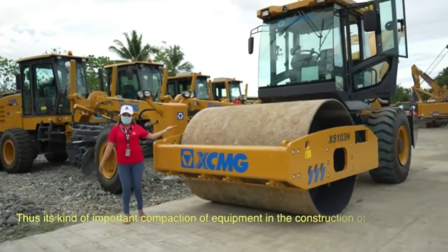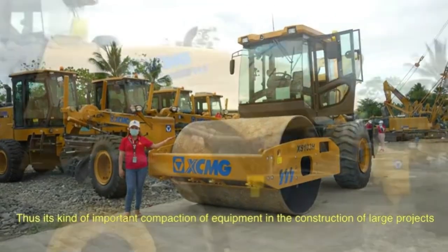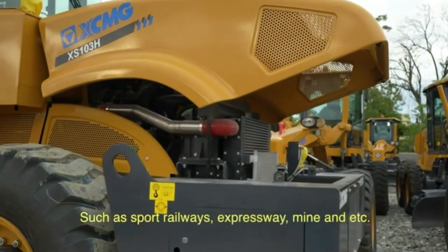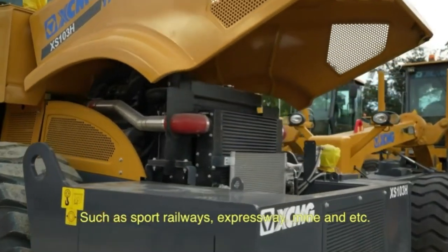It is an important compaction equipment in the construction of large projects such as ports, railways, expressways, mines, and more.